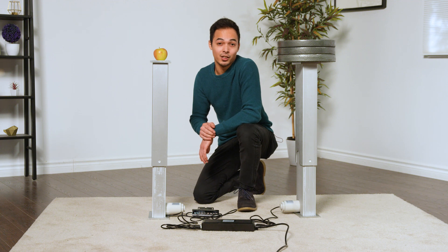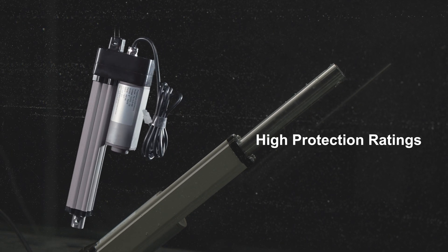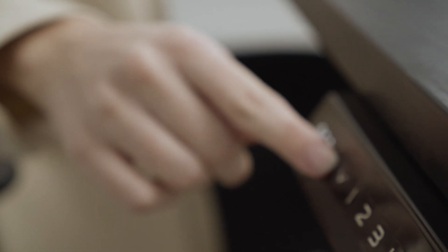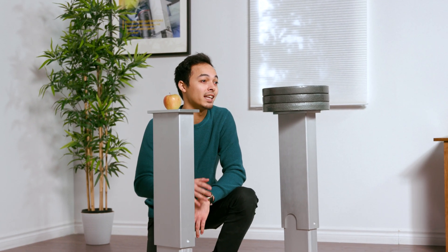Alongside picking your products for your next synchronized system, you can always use our website to browse other products in our extensive lineup, ranging from linear actuators, control systems, lifting columns, and TV and table lifts. Thanks for watching this Solutions Overview video. To learn more about motion control products and innovative customer projects, make sure to subscribe to our channel. Thanks and we'll see you next time.